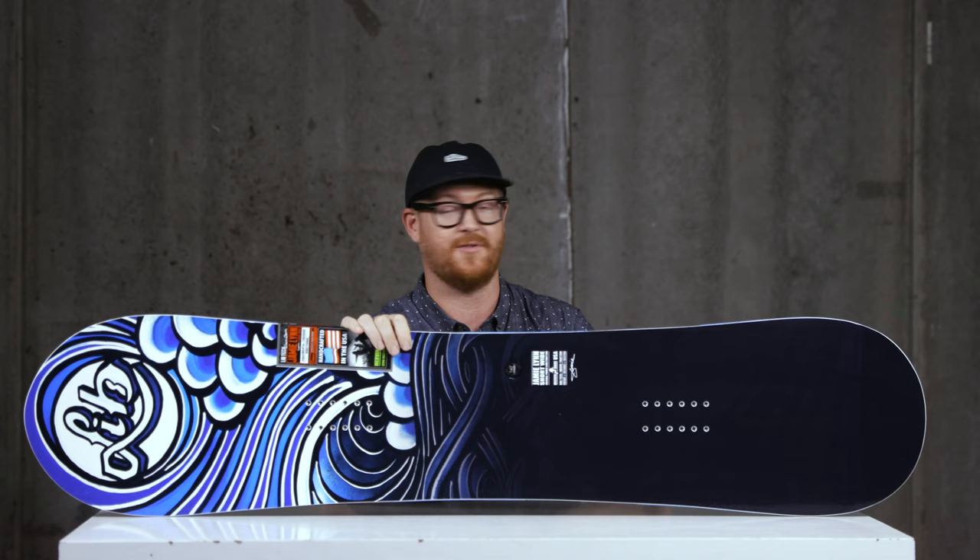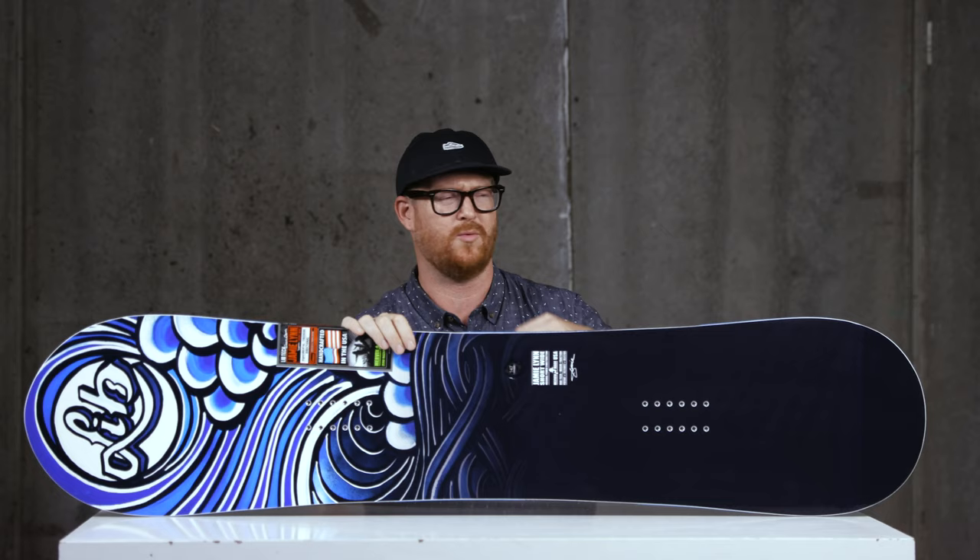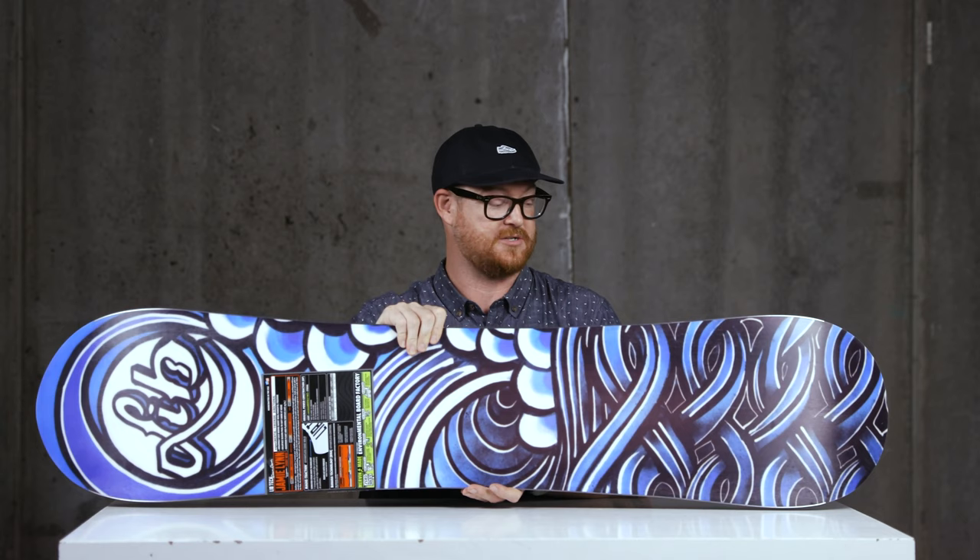The Jamie Lynn Short and Wide has a slightly stiffer than average flex rating. They likely did that because the board's so short — they wouldn't want it to be soft and loop out. It has a feel and flex of about a seven, which is actually pretty aggressive for a small deck like this.